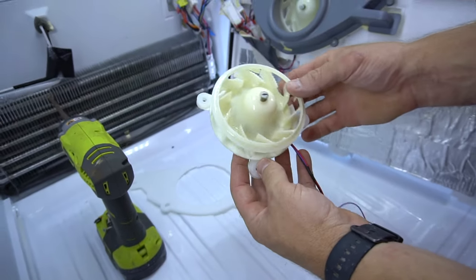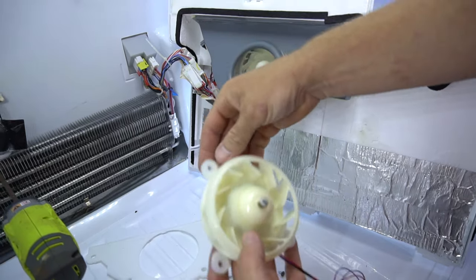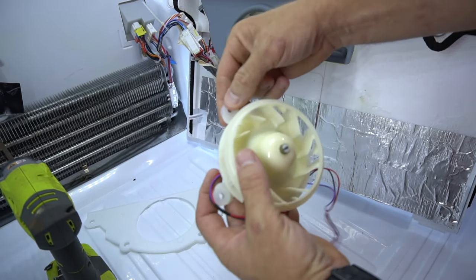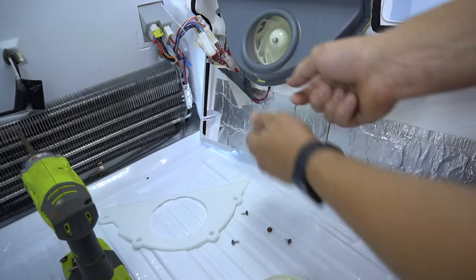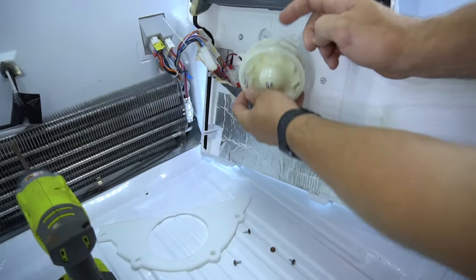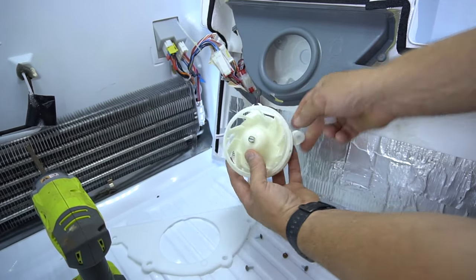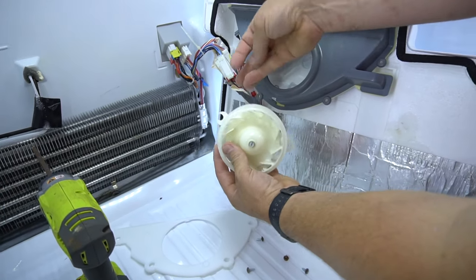One edit on this video: when you put this motor in, you actually need to take these out right here — these are shock absorbers. Take all three of these off and put them on the new one. So if your motor starts moving around, this is what you need to do.